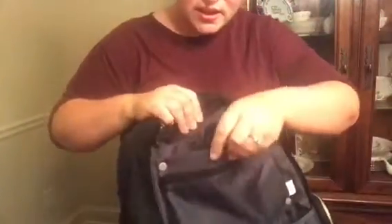Then this opens up all the way down and it has hooks so you could hang it — it would make a great travel bag too. These straps also come off, which I love.